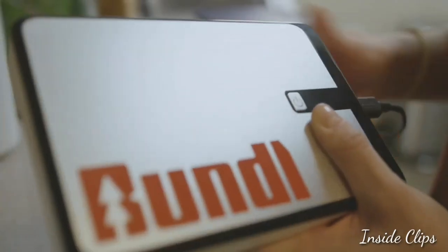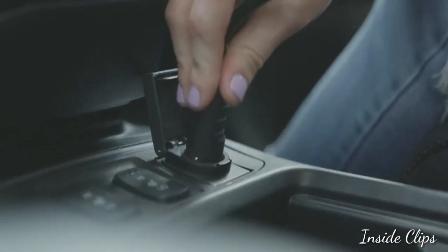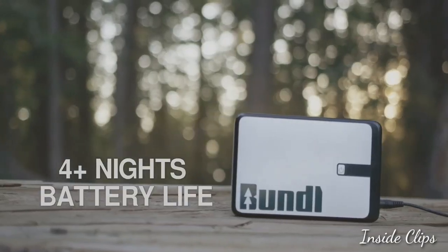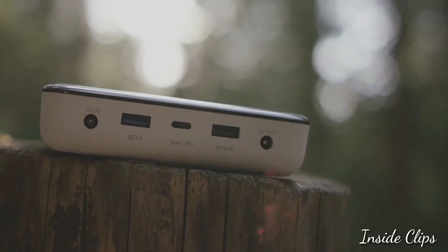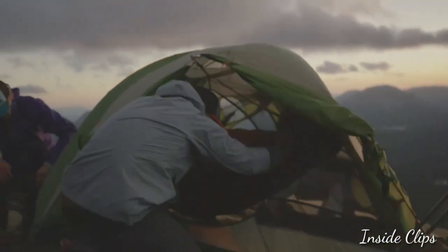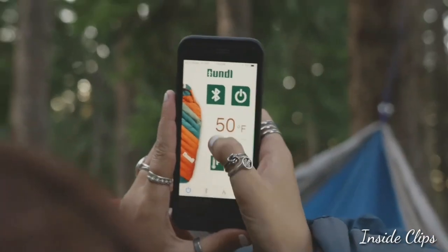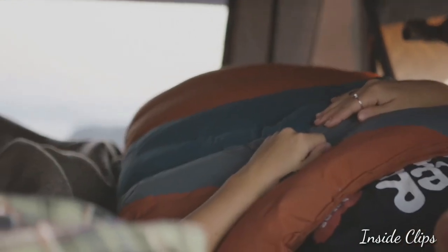First, charge the Bundle battery before you pack, as you drive, or with solar on the trail. The battery keeps your bag heated for at least four nights. It also charges other devices, like your phone or camera, to keep you outdoors longer.